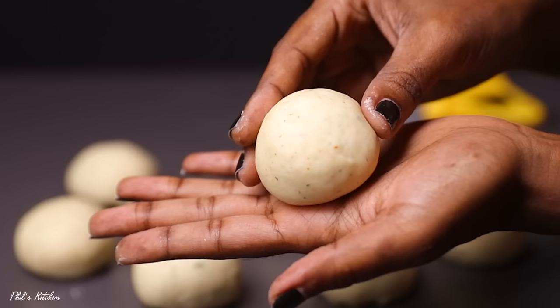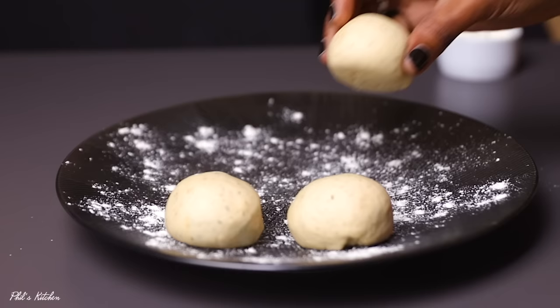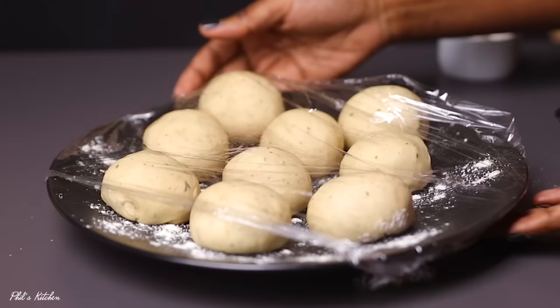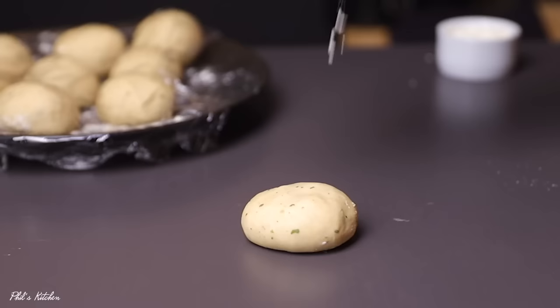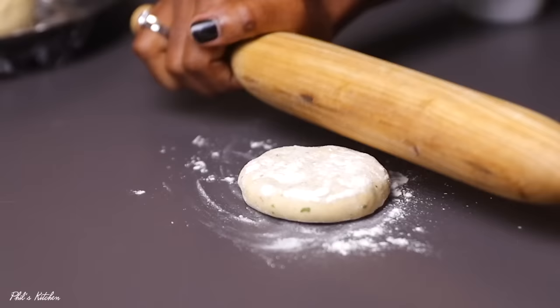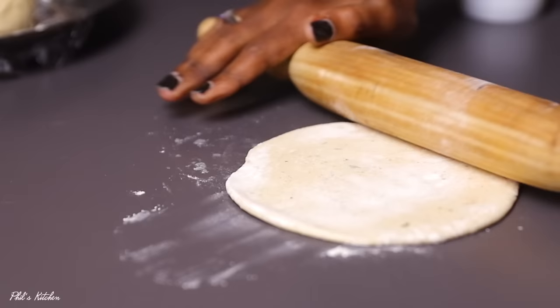Roll the pieces into nice round dough balls, as shown. Repeat with all remaining dough. Line them on a flat plate sprinkled with flour, then cover them with a paper or kitchen towel to prevent them from drying out while you work. Now it's time to roll them — sprinkle a bit of flour on each dough ball and roll them into small discs about 10 centimeters in diameter.